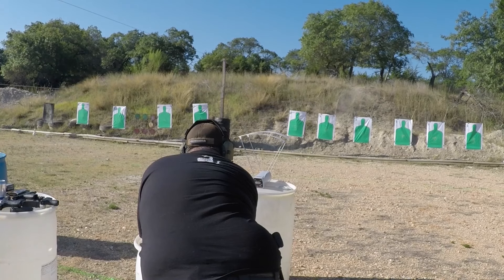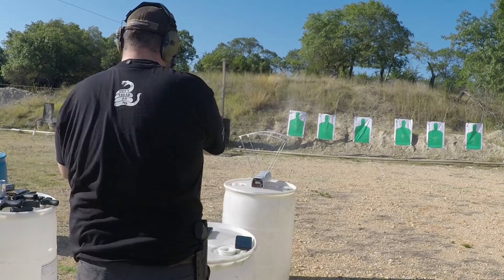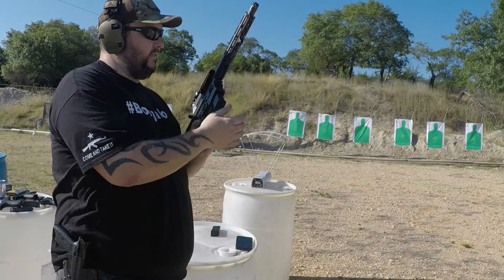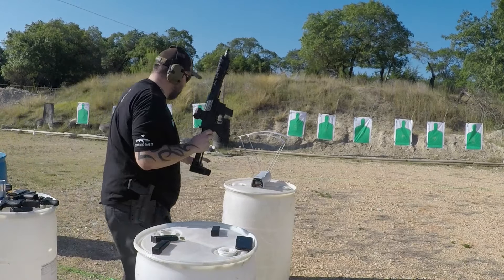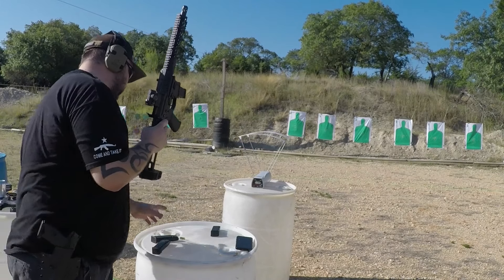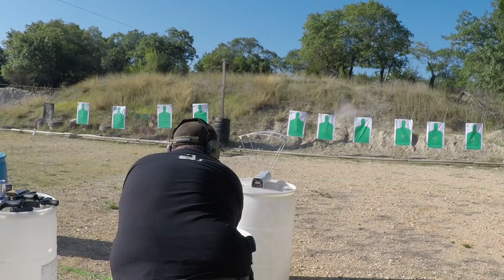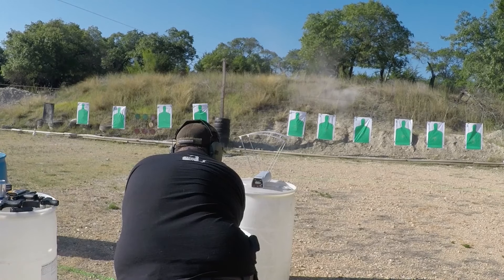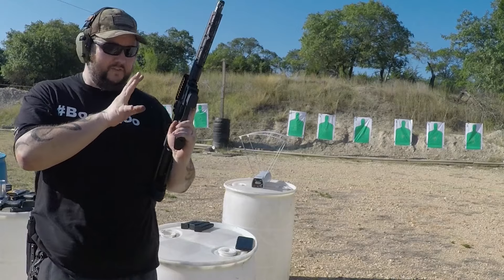Moving on to Double Tap out of the Glock 20 — we were below 1000 fps with the 29, let's see if that extra inch of barrel makes a big difference. We got 1100, 1195, and 1196 feet per second. For Civil Defense we got 2385, 2389, and 2380 feet per second — sitting right about 2380 fps, so we're getting a little bit hotter with the Civil Defense out of the longer barrel.